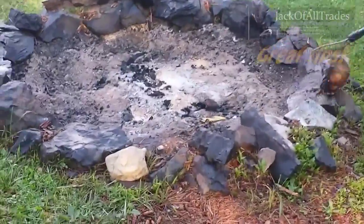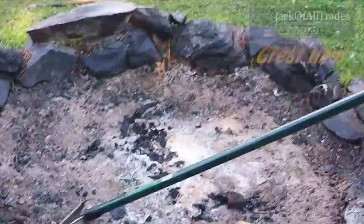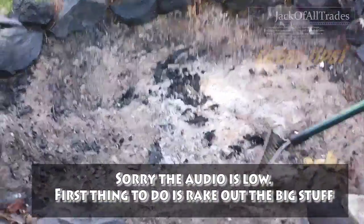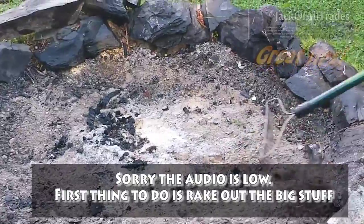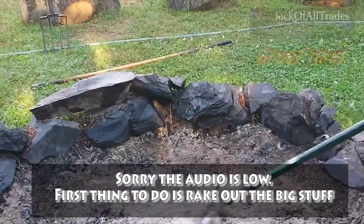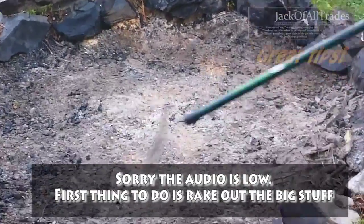We had a little bit of rain so it should be a little dry. So what are you going to do Jim? I'm just going to rake out some of the crap left over from last night's burn. Just a little bit of rain but we can get the surface stuff off. As you can see it's still very dry.